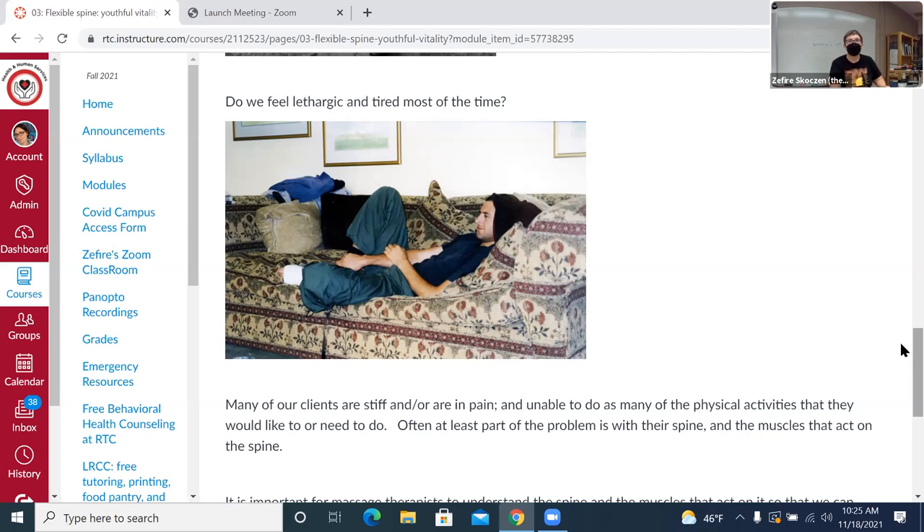Even Swedish massage — getting into that deeply relaxed state and working with the person — can have profound impact. Any massage modality done from a client-centered space can have super profound impact. It's not just rubbing on the muscle. Any massage modality done from a client-centered space can have profound impact.